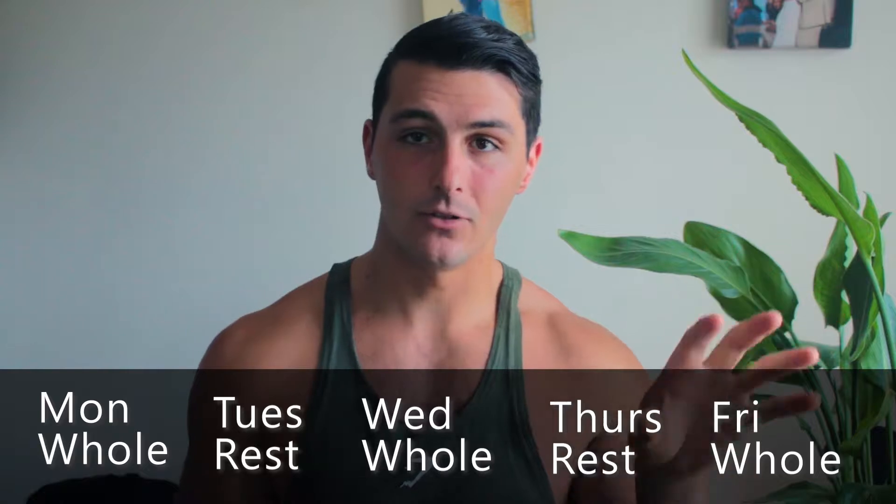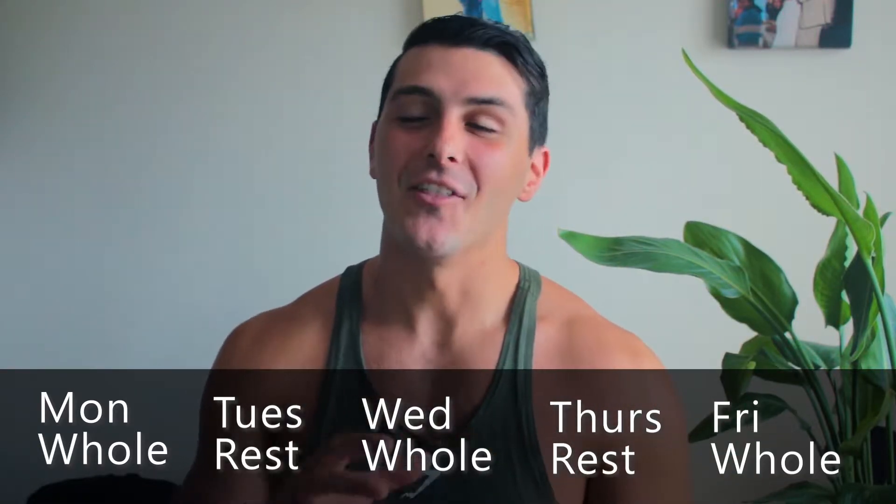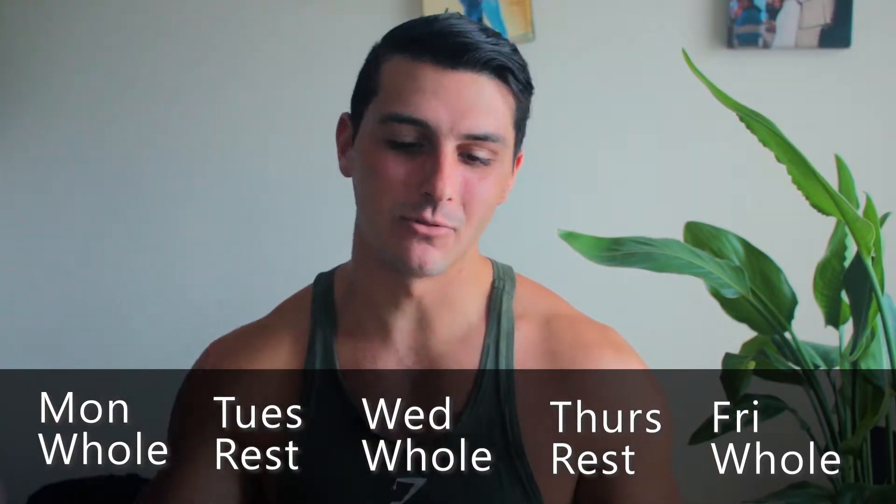The whole body split looks like this: Monday whole body, Tuesday rest, Wednesday whole body, Thursday rest, Friday whole body, then take the weekend off — maybe focus on some stretching, running, or staying active. This is ideal for the very beginners. If you've never worked out before, this is perfect. It gives you three times throughout the week to train your whole body so every muscle gets a lot of practice, without doing too much volume for any one specific body part.